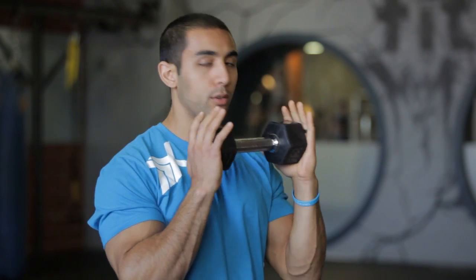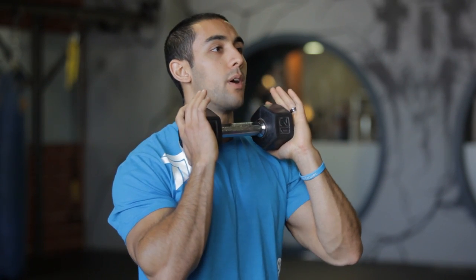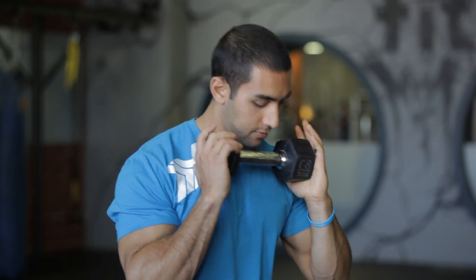For toning the legs, the dumbbell is a great tool to use when you're at home. I like to do the front squat where you just hold the dumbbell just above your chest, feet shoulder width apart, toes slightly turned out, and sit to the height of a chair.